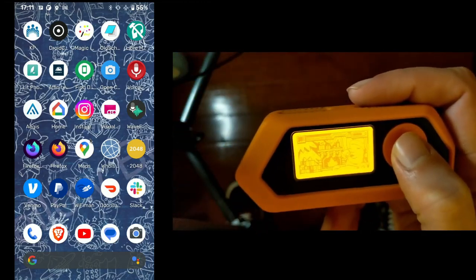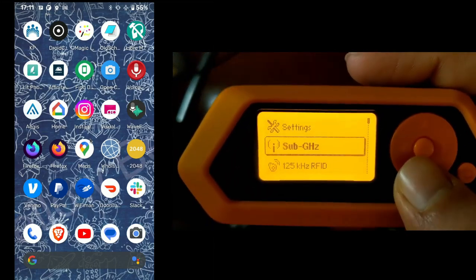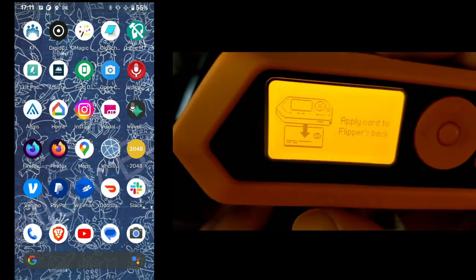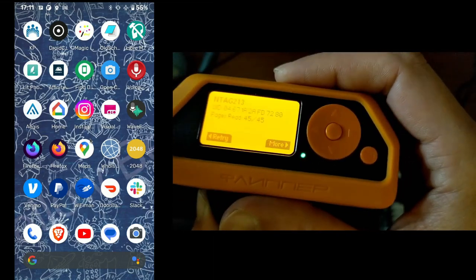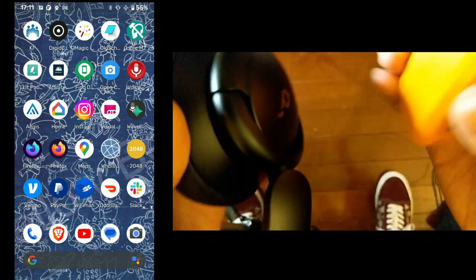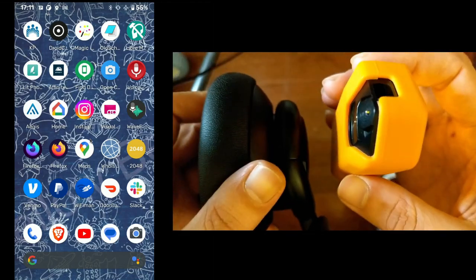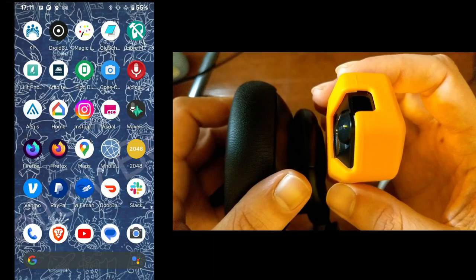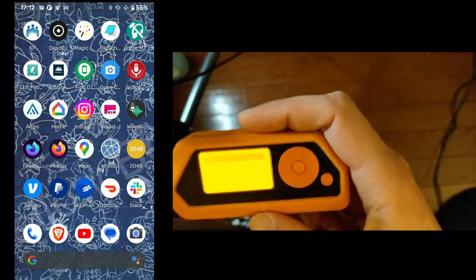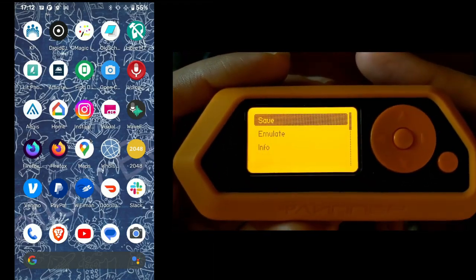Let's do a little bit of capture and emulation. I'm going to take these headphones, go down to NFC, and go to Read. There we go — I just read it. But let me do this again real fast, because I want to show you how close you actually have to be for this to work. It actually takes a very, very close proximity for you to be able to capture this.